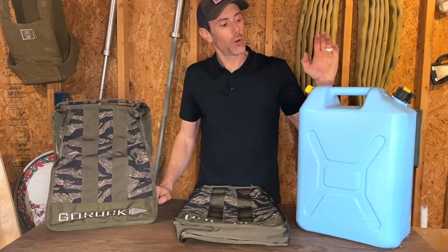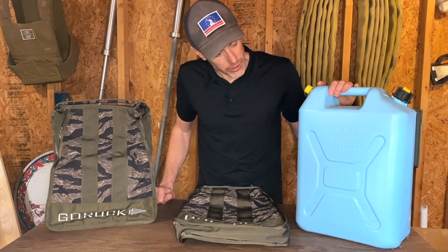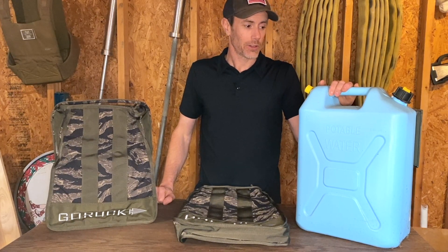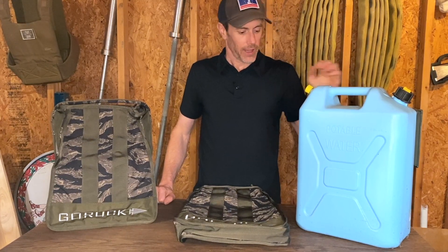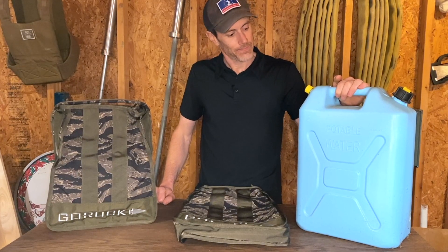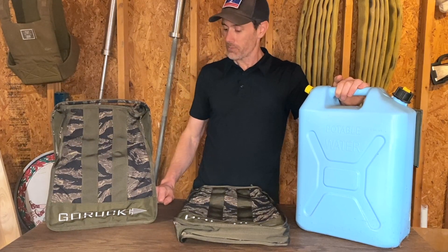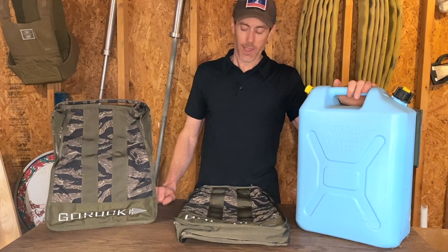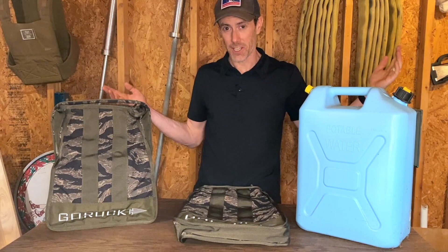If you've ever gone to a GORUCK event, you are familiar with an object like this. This water can is quite possibly one of the things I hate the most at GORUCK events. When full, it is a beast of burden. As you drink the water it just begins to move more and more, and sometimes I'd rather just be dehydrated than carry this. Well, GORUCK took a fairly miserable product and turned it into something even more miserable, because when it's full of sand you can't even drink it.